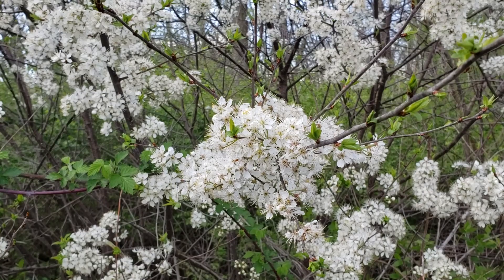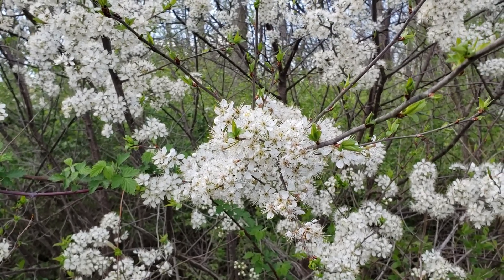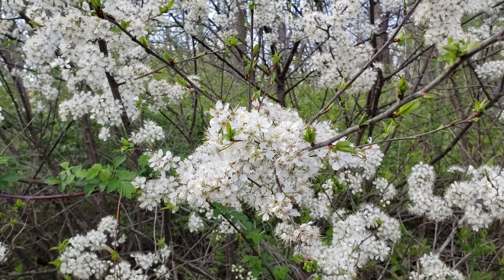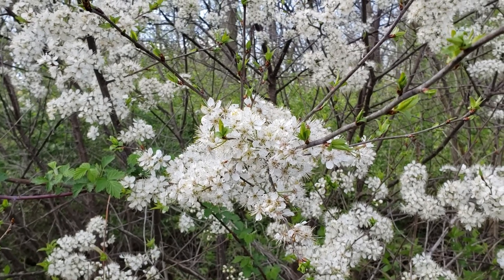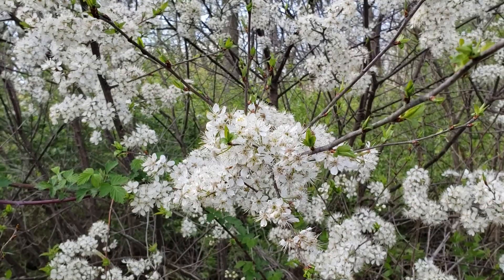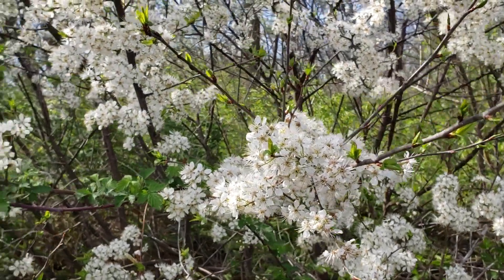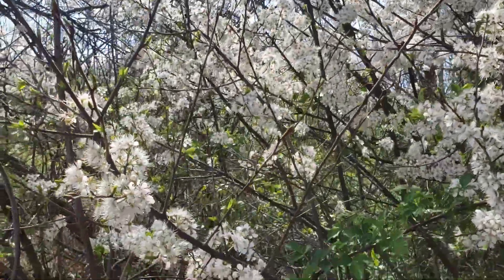American plum kind of straddles that line between small tree and large shrub, although because it's oftentimes a root sprout or forming large thickets, we typically put it in the shrub category. It has obviously beautiful white to pinkish white blossoms. This is the first full week of April, so you can see that wonderful blossoming here occurring on this plant, typically a really nice show across the plant, particularly when they're out in the sunlight.